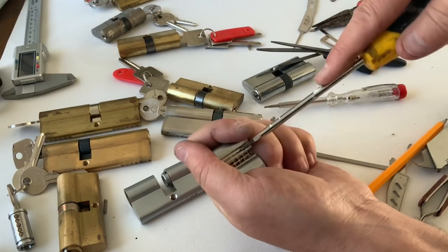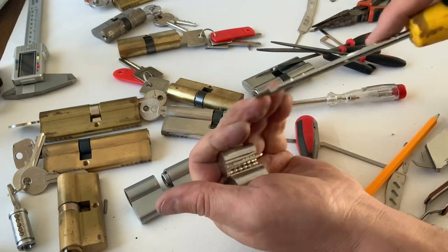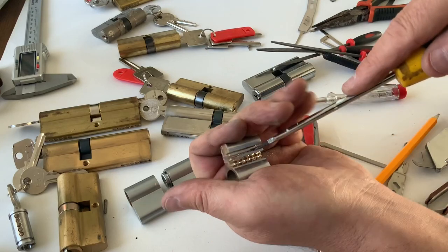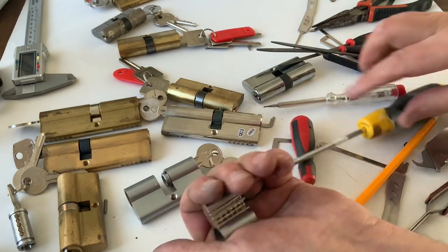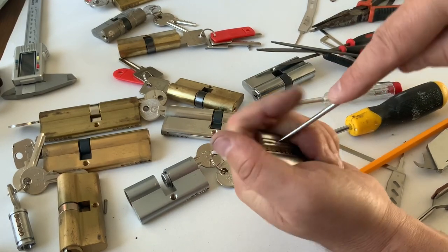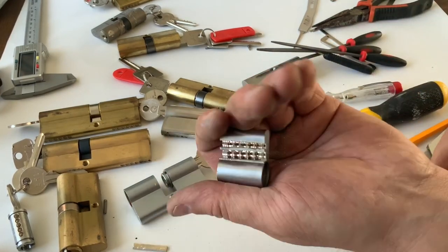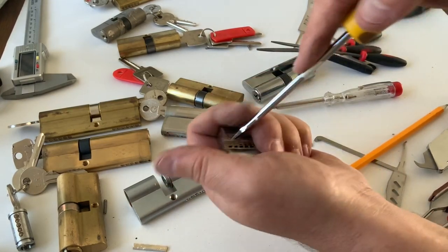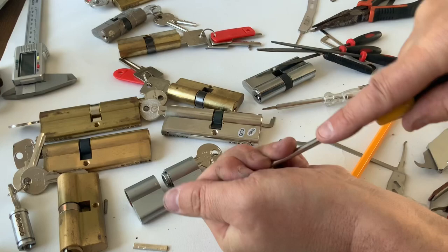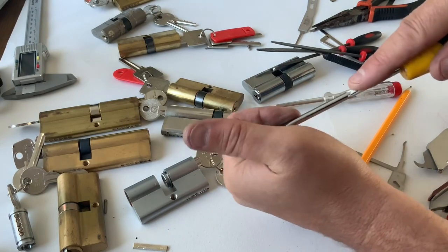The thinner you cut them the easier they are to pop out - I probably didn't cut mine thin enough. Get the top one out first and then it will give you more room and leverage for the bottom one. Working on the top one now - there you go, it's coming. We've just got that one left to get out. Put the screwdriver in, just twist it - there it goes.